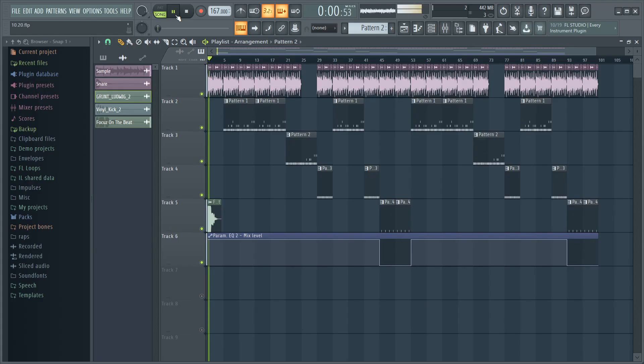I'm liking how this sounds, so I think I'm gonna leave it like this. The next thing I gotta do is just arrange the beat, and pretty much that's it. Thanks for watching — until next time, I'm out.